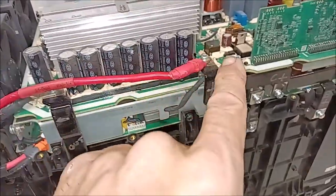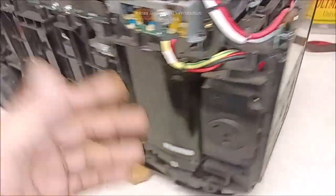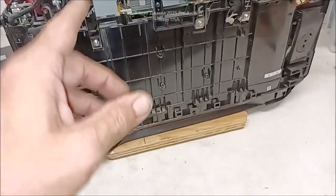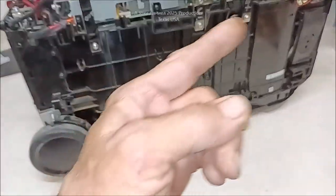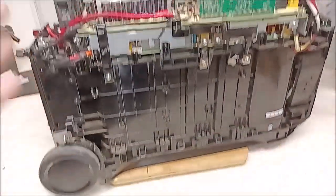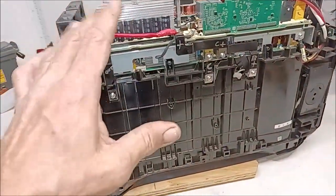I just finished doing the video showing everybody how to direct deadhead connect to the outputs of the BMS or the inputs of the inverter — this large EcoFlow Delta 3 Pro 240-volt model. I put links below the video for parts you can use for doing that too, in that video. Go look up here and I'll put that link to that video so if you want to see it you can.